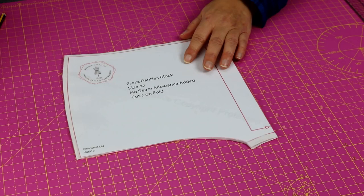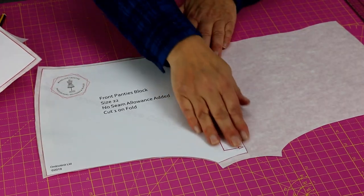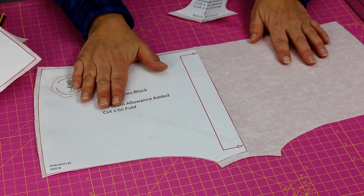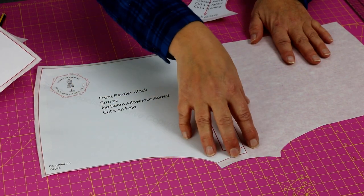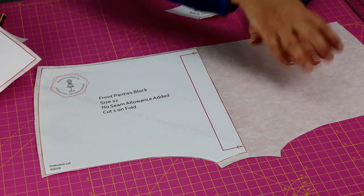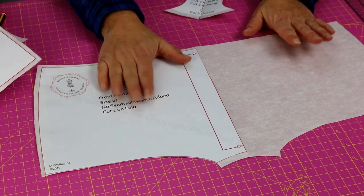My pattern pieces — I've placed my basic block on a folded piece of paper so that when I unfold it I have a whole pattern piece, and I prefer a whole pattern piece to work with. It's how you'd work in an industry setting, and particularly with lingerie, if you're making something with a very patterned fabric you don't want big blobs of colour in strategic areas — it just helps you place the pattern or match the stripes wherever you like them rather than making a wild guess.